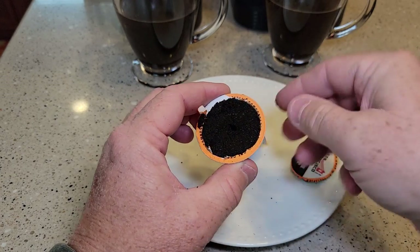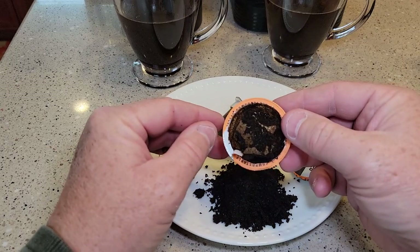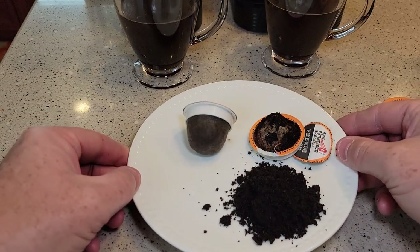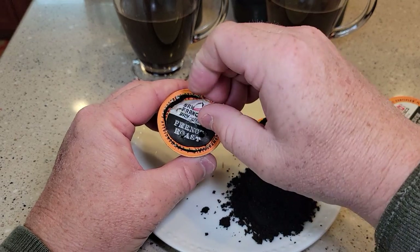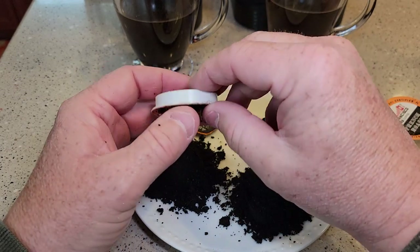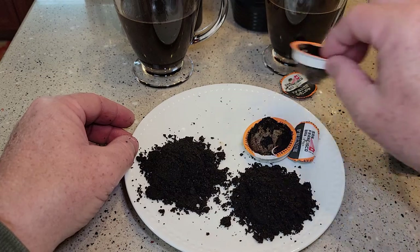This was the single needle one — it looks like it does a pretty good job with the coffee grounds. Very impressed. Here's the five needle one — very impressed as well. That filter really didn't let any coffee grounds escape. Very impressive.